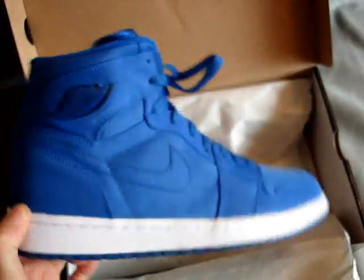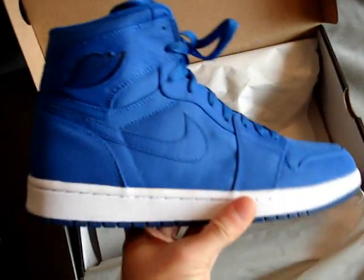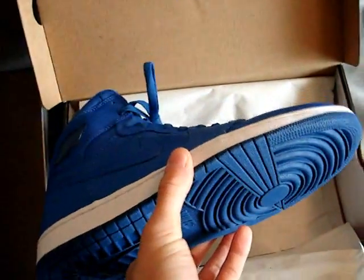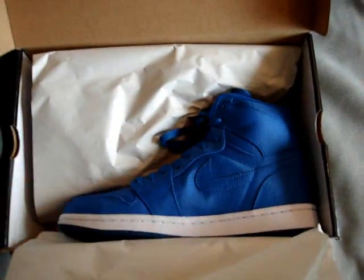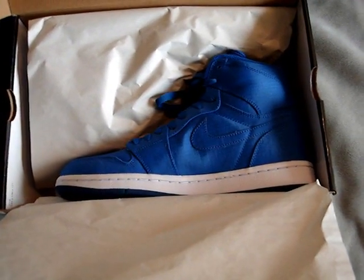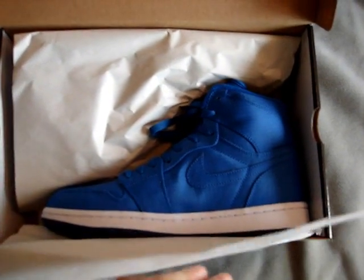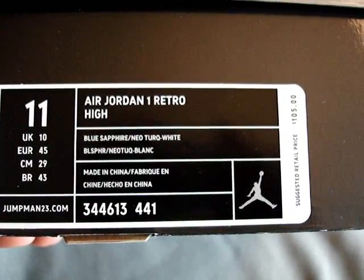Some of you guys might be able to find these online — a couple of online sites have been releasing them early or taking pre-order sales. For Detroit area cats, if y'all are in the D, be looking exclusively. The blue sapphire is going to be limited — probably Mr. Allen's, your Puffers, and I believe Burn Rubber is definitely going to be getting a pair as well. So call around to those local shops if you're in the area.